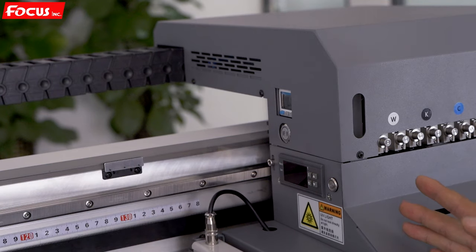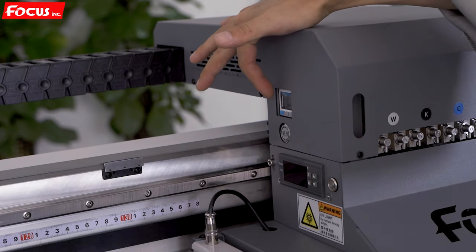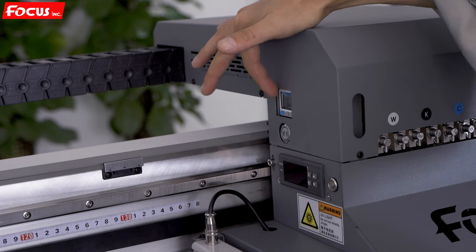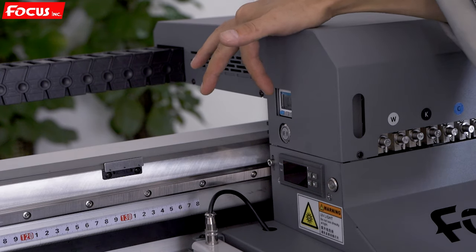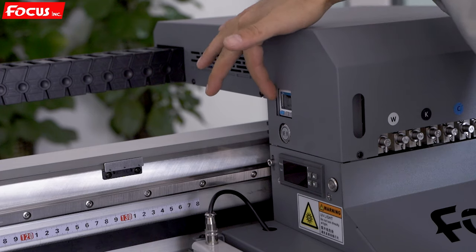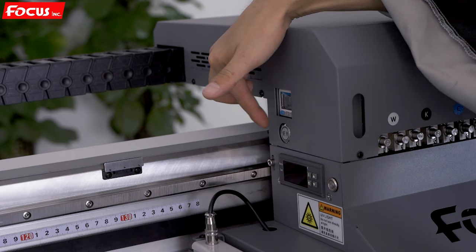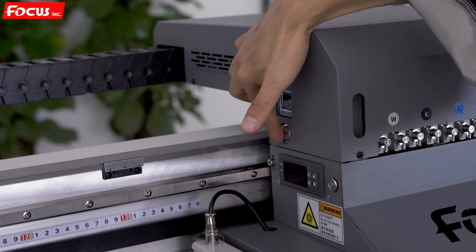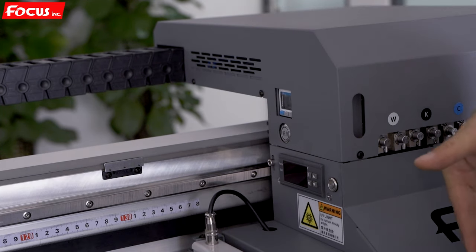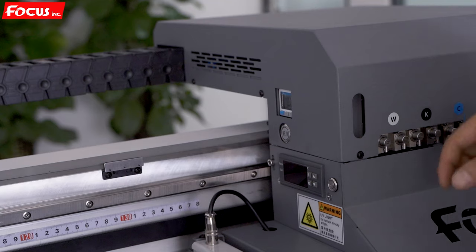When we go to the left side of the carriage, we can see at the top the negative pressure screen for white, cut white, and varnish. This is for cleaning the print head — to flush the print head, to get the ink flowing through to the print head. It is used for cleaning and flushing the print head.